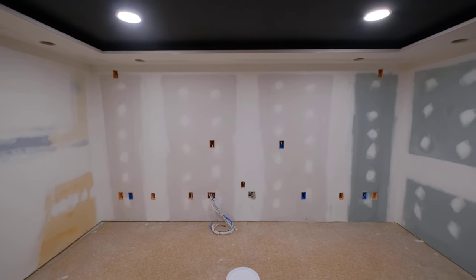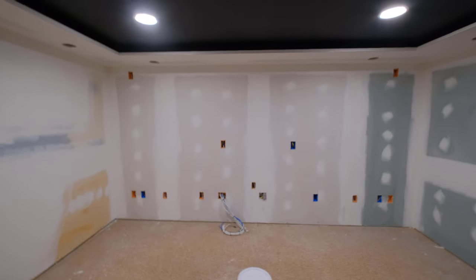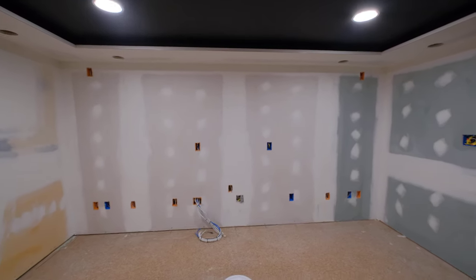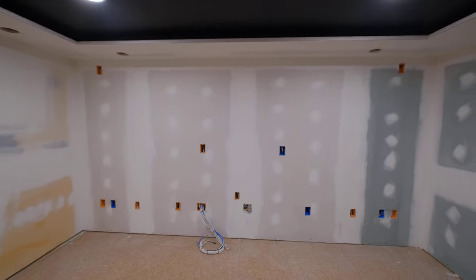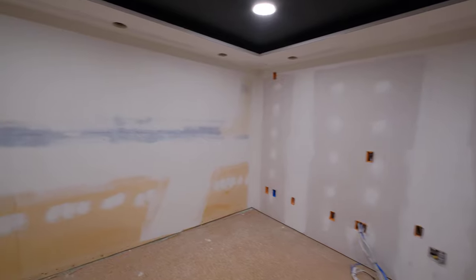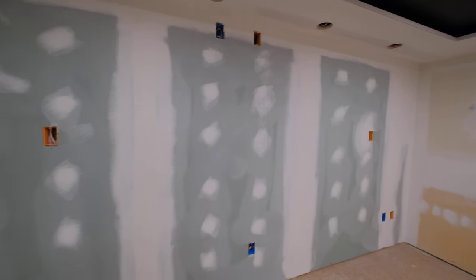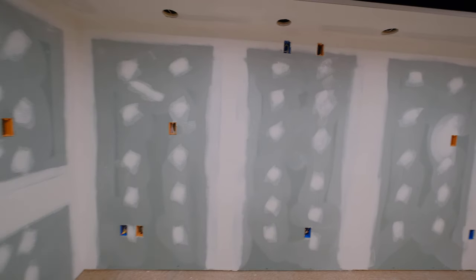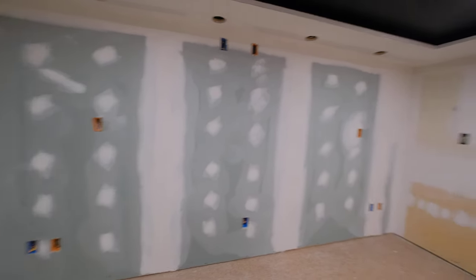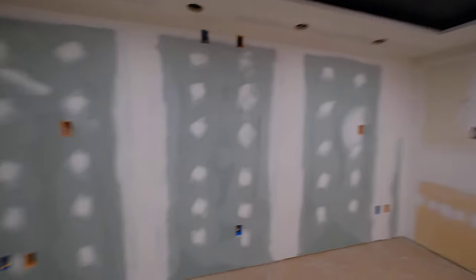Thanks to Chuck for the suggestion on the Krylon. Chuck came and did the taping and mudding for three days: first coat taped and mudded, then the next day the Durabon — I think he called it a finished coat — and then day three he came just to sand with this pretty cool dustless sander.